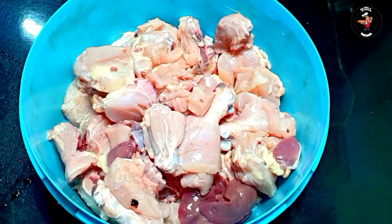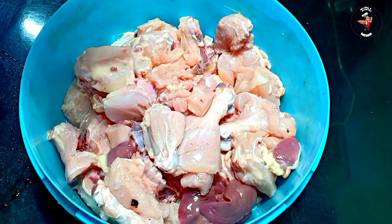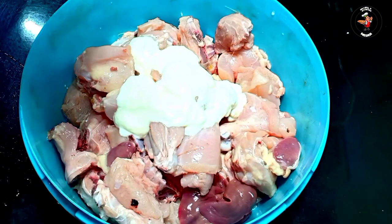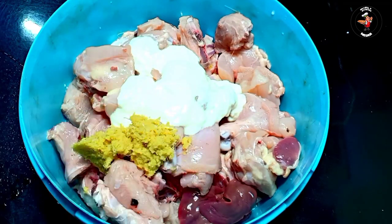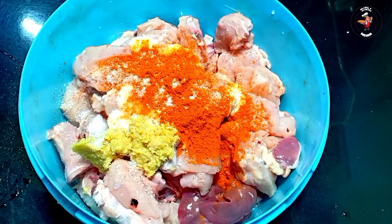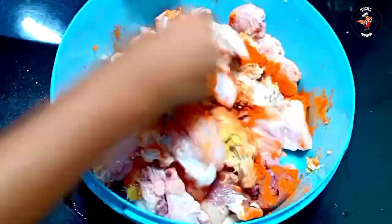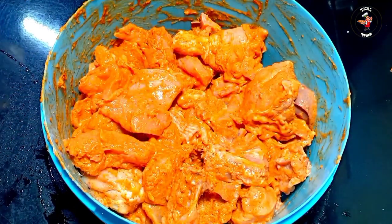I am going to add the marinate chicken. I am going to add a half cup of chicken. Add 2 tsp of ginger paste. Add 1 tsp of ginger paste. Mix it up.